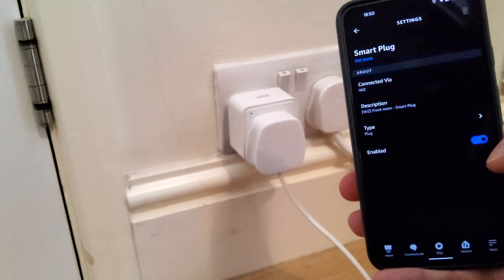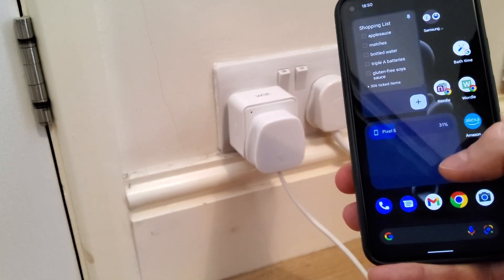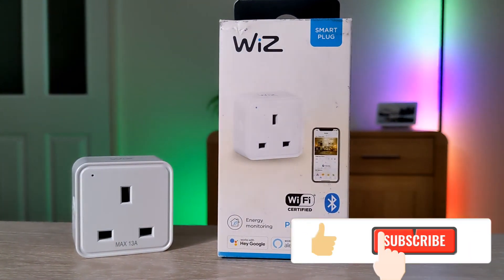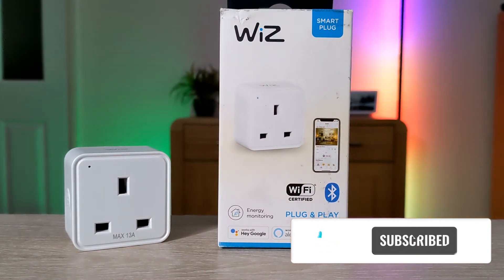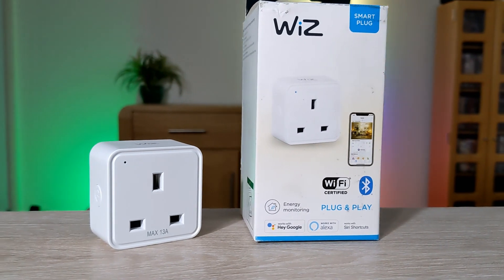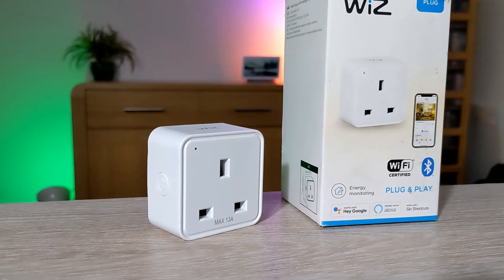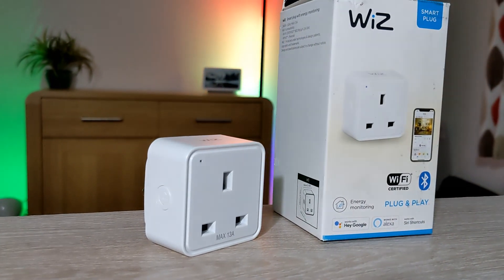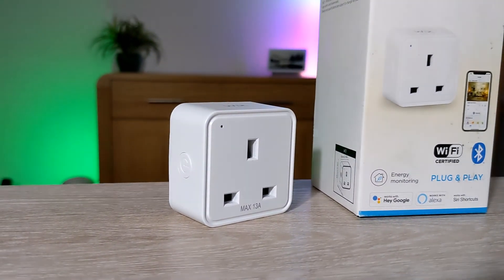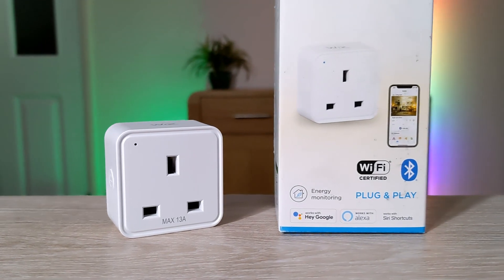Because of this issue, would I recommend this plug? Not yet — but hopefully Wiz will fix it. Check the description below, and if Wiz does fix the issue I'll note it there. I'm not sure if it's just me having this problem or if it's a wider issue, but it's happening on my Pixel 5 and my Samsung Galaxy Tab S7 Plus. Let me know in the comments if you're experiencing this issue after a couple of days of using it.